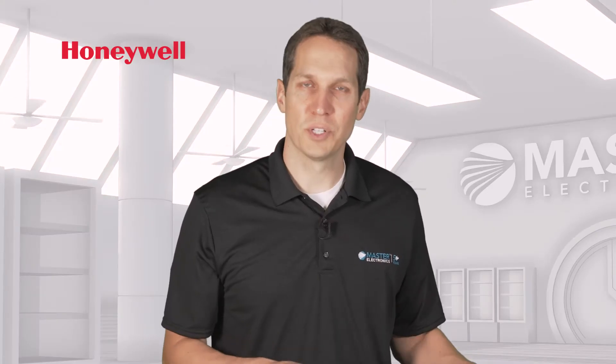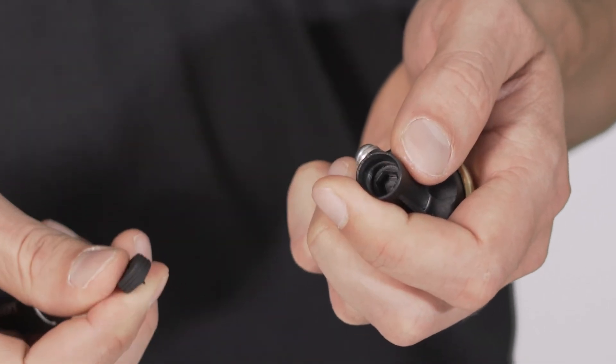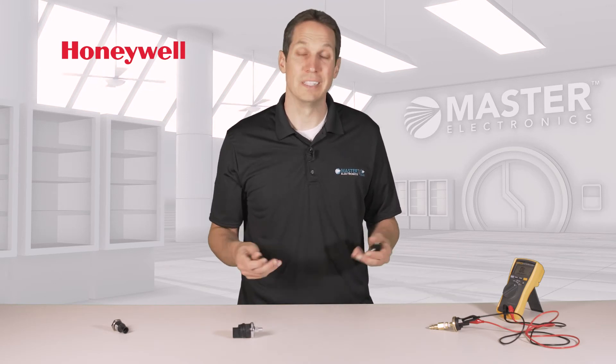This is factory preset for a very low psi, but it's adjustable by taking this top rubber piece off, which you can do pretty easily with a screwdriver, and then use an Allen wrench to adjust the pressure setpoint. Honeywell has also designed this so that the setpoint won't wander over time.